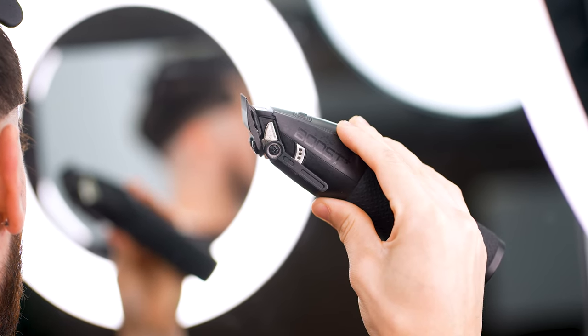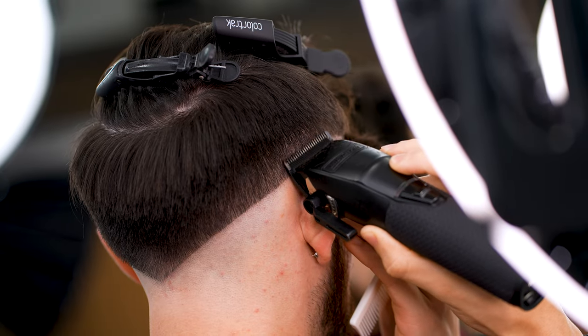Next, with your clipper and the lever open, create a half-inch guideline all around right above that baseline we just made.